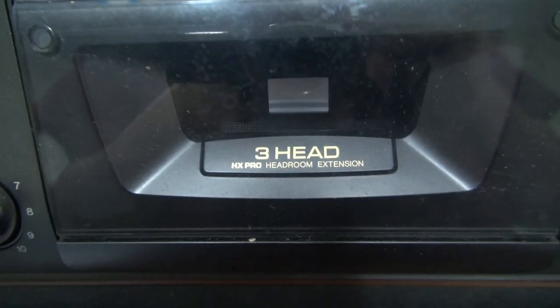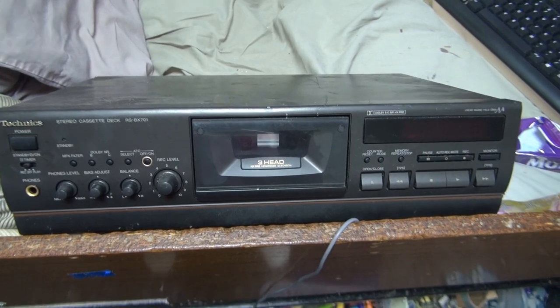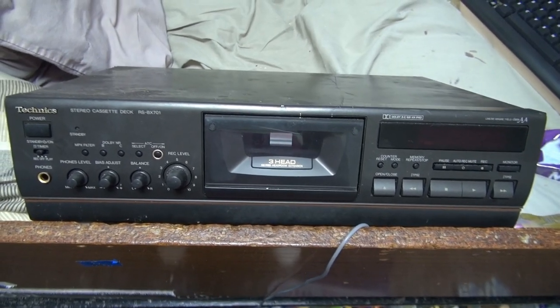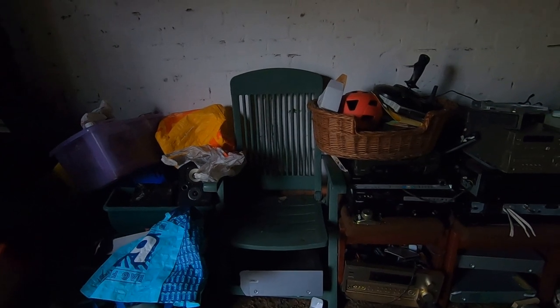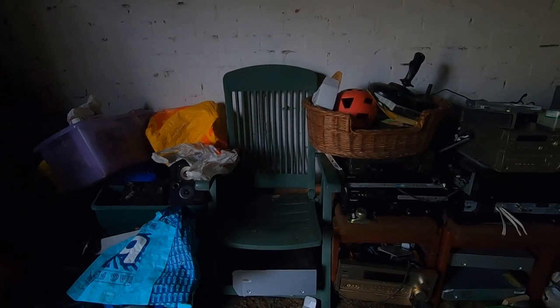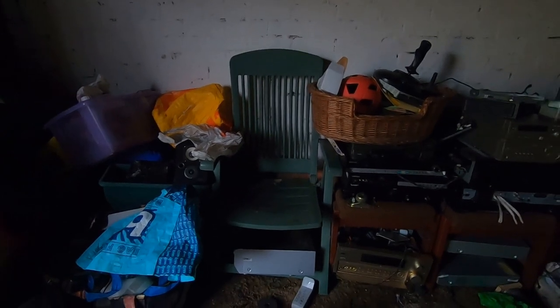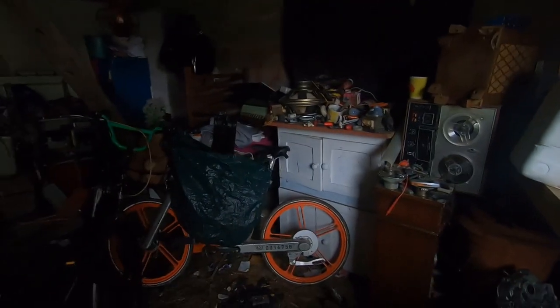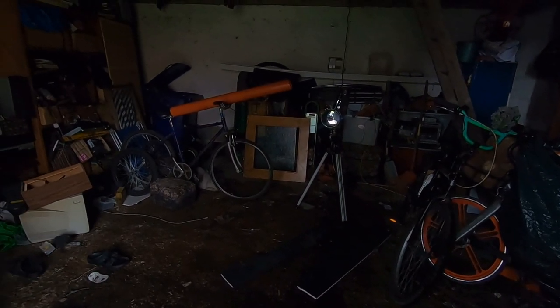Three heads. Very nice. So I was rummaging around in the shed earlier, sorting things out, and I found this. I was just sitting on this chair. Didn't even know I had it. The old shed's starting to look a lot clearer now, as you can see.